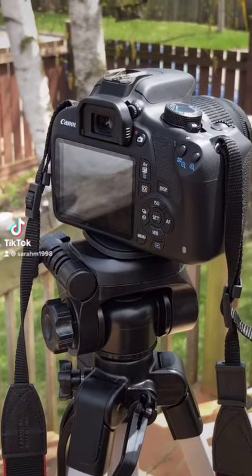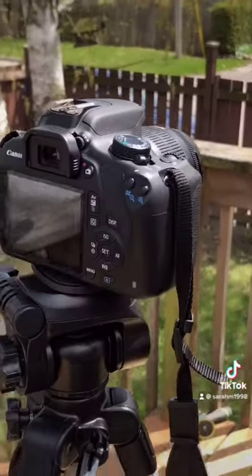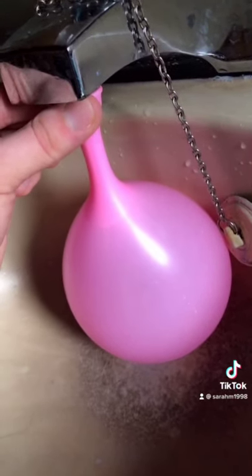Hi everyone! Today I thought I'd show you the progress about how I take my water balloon splash photos. I've got my water balloons here, I'm just filling them up in the sink. It's always good to have extra balloons with you before you take your pictures.